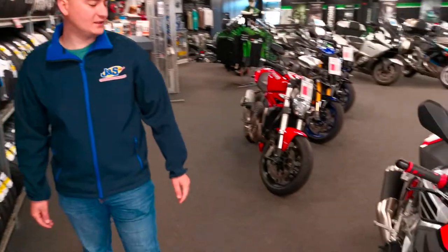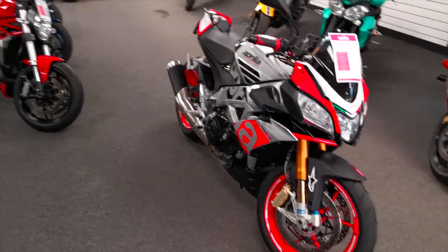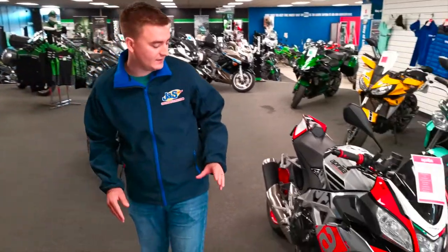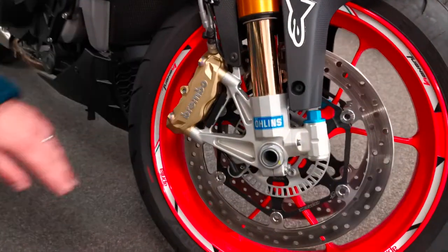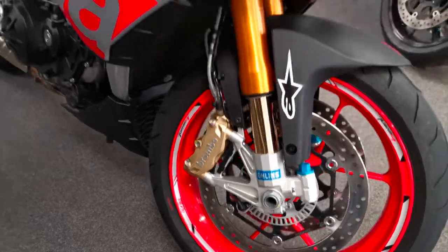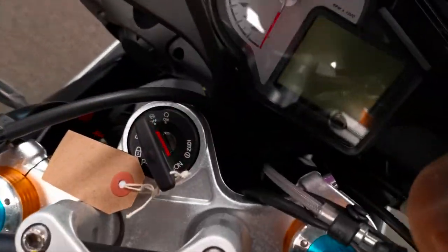this is the Aquila Torono V4 full factory racing specification here. So the factory gives you the full Öhlins suspension, the Brembo radial mounted brakes and if you just give it a little sneak-peek down there you'll see it's fitted as standard with a steering damper.